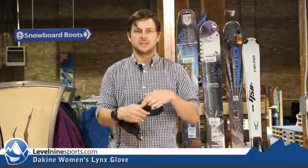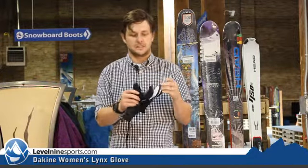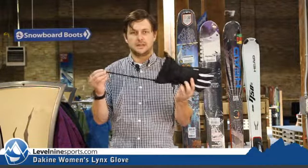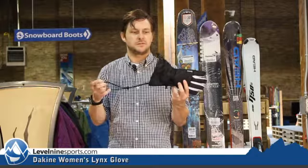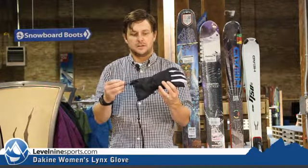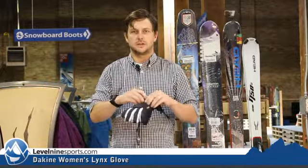Rubberized palm on this one — nice durability and good grip when it gets a little bit of moisture or snow on it. It's got the hand minder so you can drop your gloves without dropping them off the lift. Tighten it up around the top of your coat and around your wrist, so a lot of adjustment to keep the snow out and the cold out.